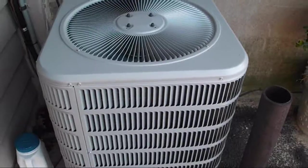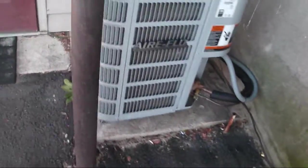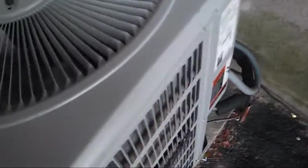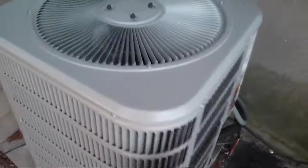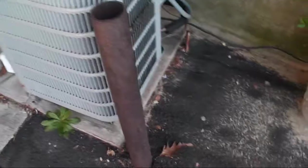That is the 13 SEER Airflow heat pump starting up in heat mode. It's a little too warm to get a defrost cycle — I think it's in the high 40s or low 50s right now. Good heat pump weather, but not optimal defrost weather.